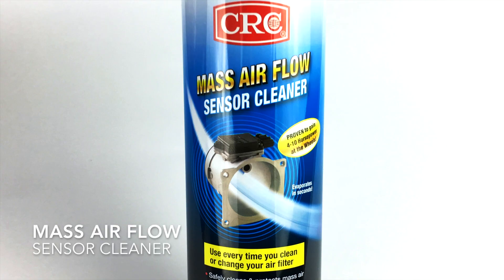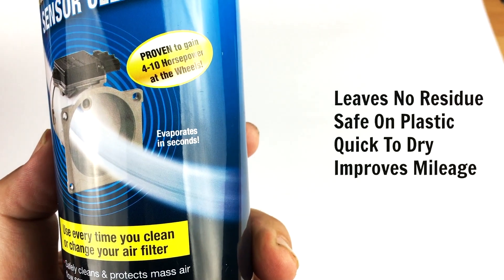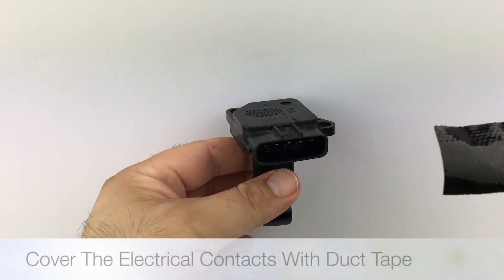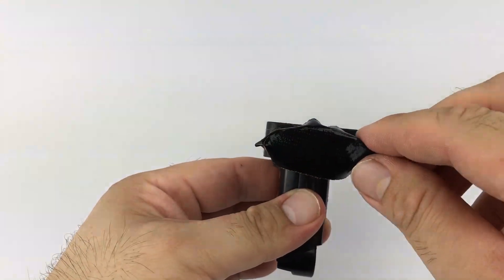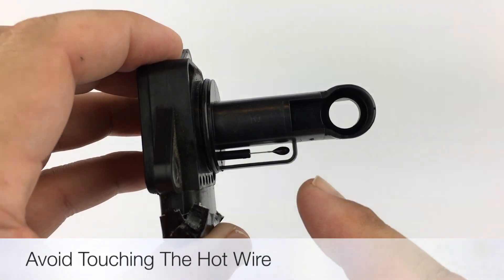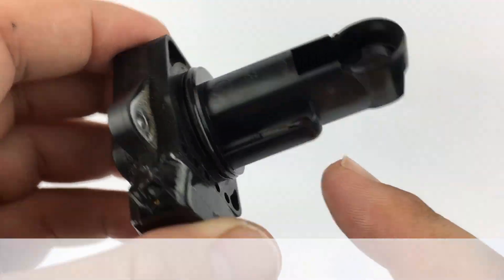I'm using CRC mass air flow sensor cleaner. It leaves no residue, it's safe on plastic, it's quick to dry, and it'll improve your mileage. To avoid damaging any sensitive components, cover the electrical contacts with duct tape. The part that we're concerned about is this hot wire you can see here, and the two wires that are on the inside of the tube.